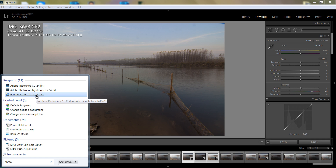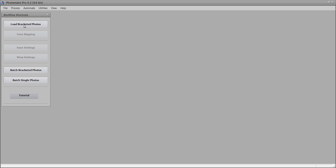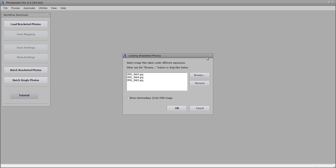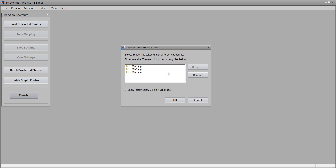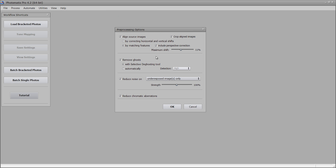So I want this Photomatix Pro to create the HDR effect. Click on this and you will get this. I want to load the bracket photos. Click on load button and select the images — these are the 3 images I want. Now you have these 3 images. Click on OK and you will get some options: align source images — I want that, mark on these options, they are mandatory. Remove ghost effect, reduce noise, reduce chromatic aberration, crop aligned images — I want all these.